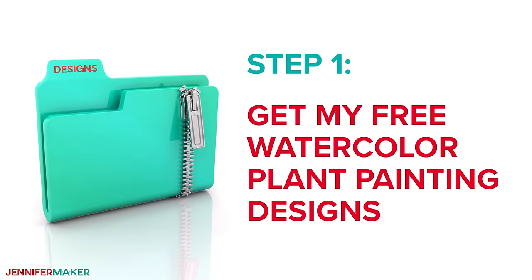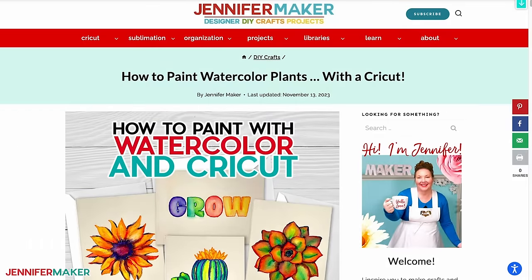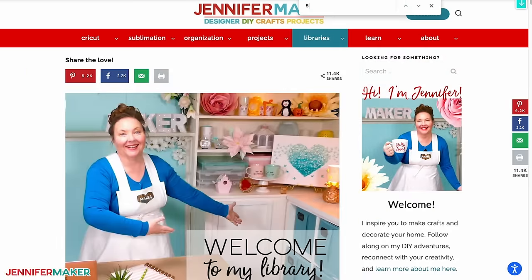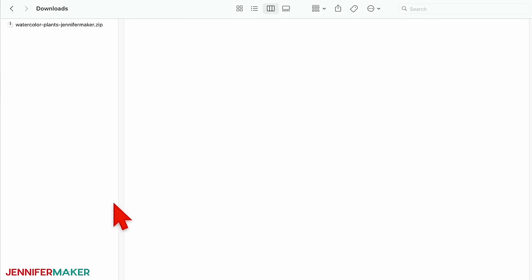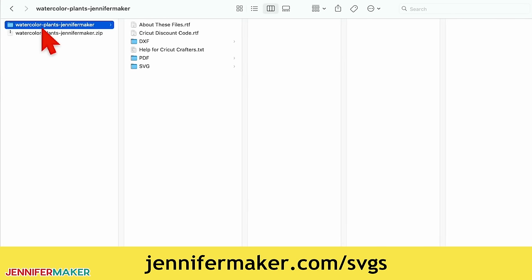Step one: get my free watercolor plant painting designs. Download my watercolor plant designs at jennifermaker.com/557. You can either download right from that link by saving the project or download from my entire free design collection. To find it, look for Libraries in the red bar at the top, and then click either 'Get a password' if you don't yet have one, or click 'Enter the library.' Search the page for design number 557 and click the link to download the designs. Now unzip the file — if you're not sure how to do this, visit jennifermaker.com/SVGS to learn how.